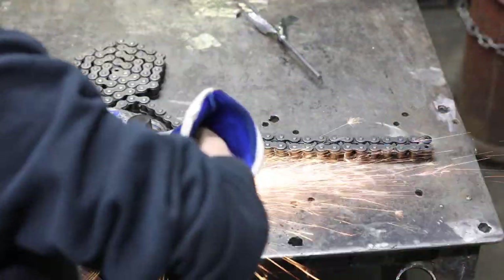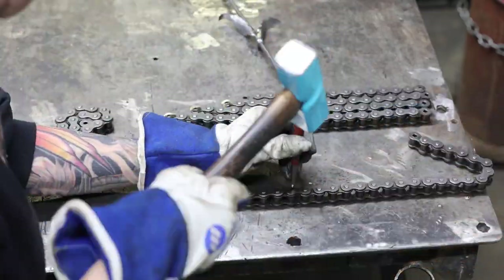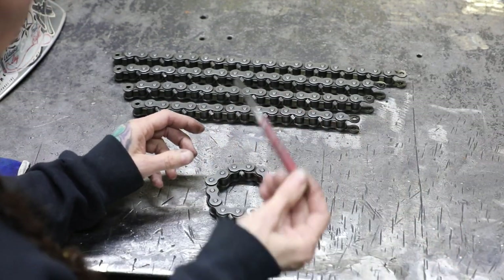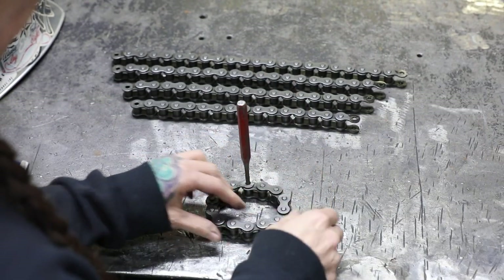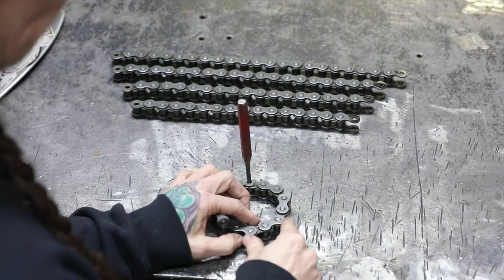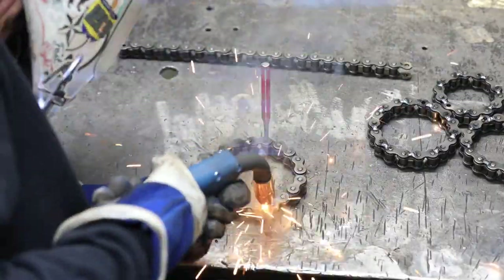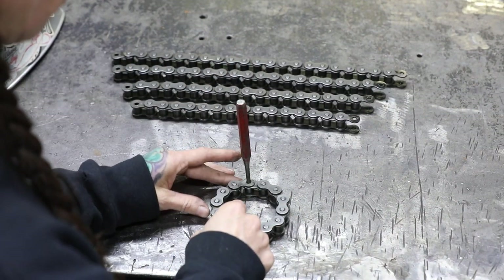For your next layer, do one link longer, and repeat that for four or five layers until you get your flower vase the height you want. Next, we're going to weld each chain layer into a circle. Shape it using your punch to hold the pieces together, form it into a circle, then put a tack MIG weld in between each link to hold it in shape. Go through and weld all your pieces into circles.